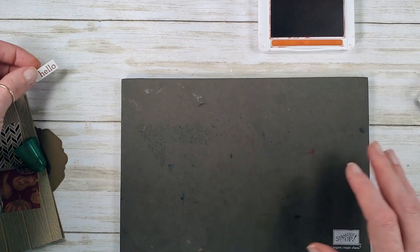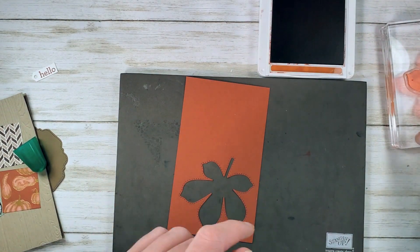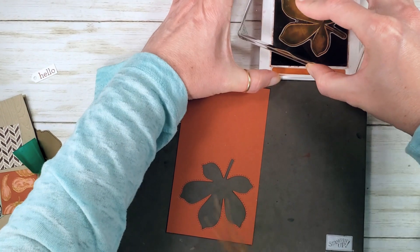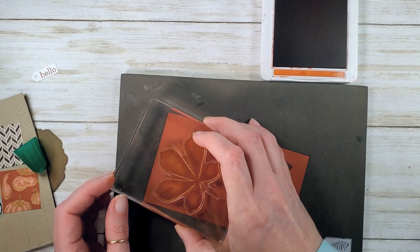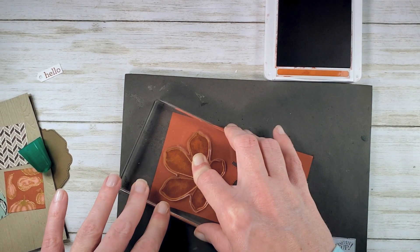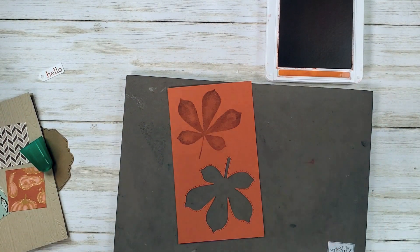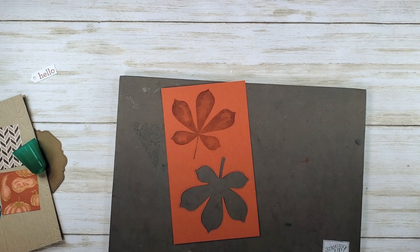A little bit more stamping before we're finished. Got a scrap of Cajun Craze here and our large leaf. Let's stamp Cajun Craze on Cajun Craze and make our focal image. I love this distinctive finish — look at that! Isn't that great with the little texture, the highlights and the shadows. Let's die cut the leaf.